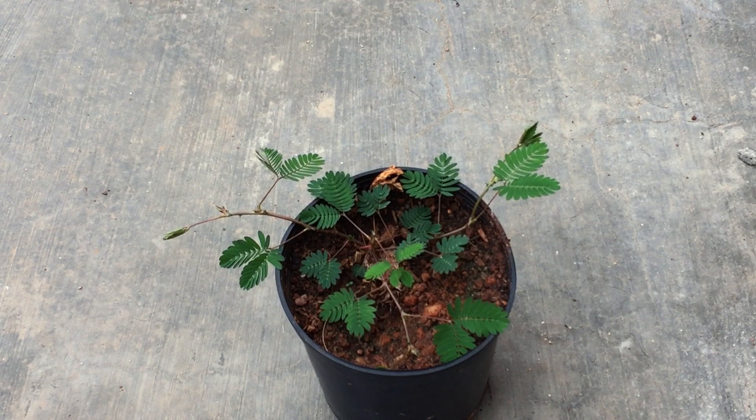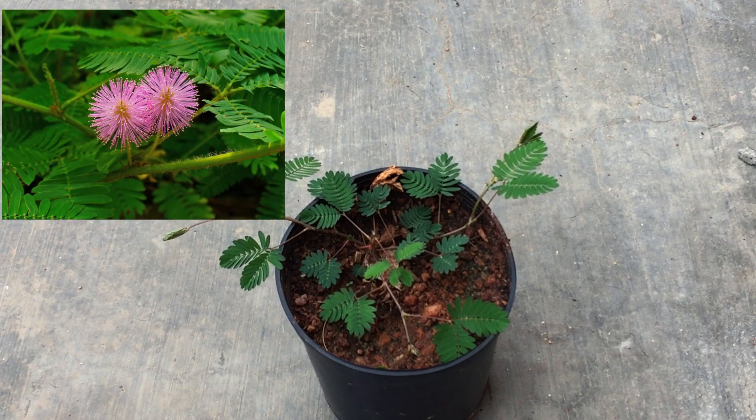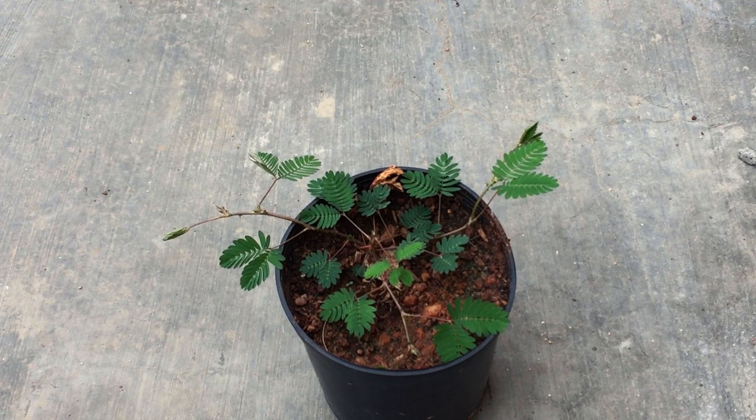It tends to grow quite large. This is still a very young plant — probably a month back it started to sprout, and this is the growth within two months. It tends to kind of spread; ideally it is considered a weed in a lot of parts of my country. It gets these beautiful pink blooms — I'll put up the image on the screen. It might take a while for them to bloom, but if it does I will definitely share the video.